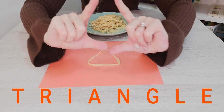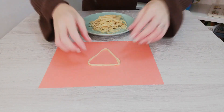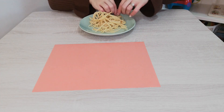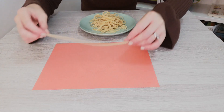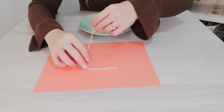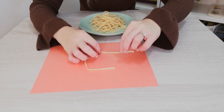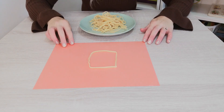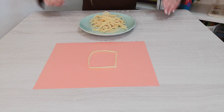Can you make a triangle with your hands? Super! Let's try another shape. Let's get a new piece of spaghetti. It's very long. This time I'm going to make a shape that has four equal sides. It is a square!